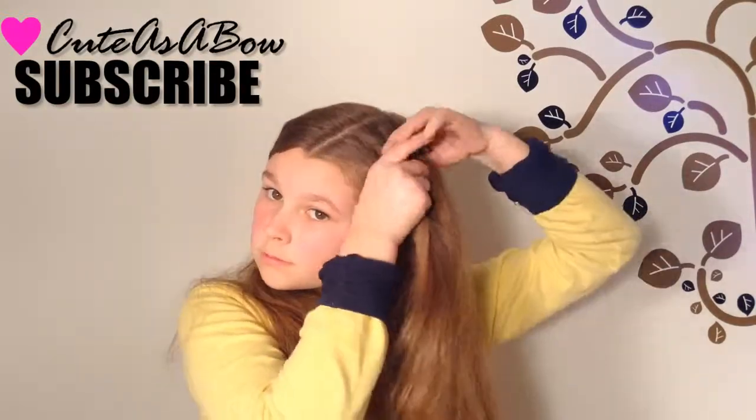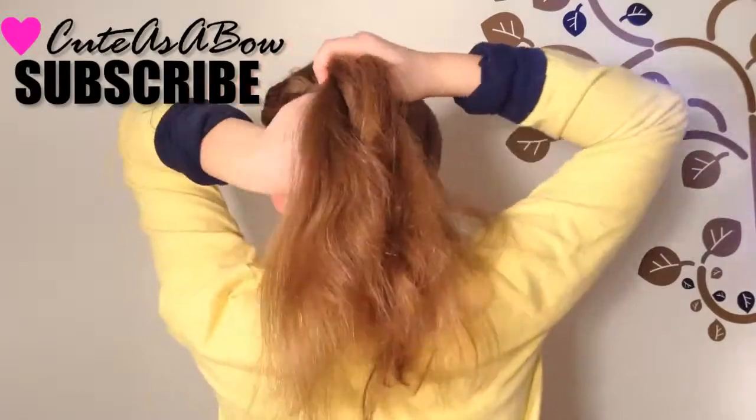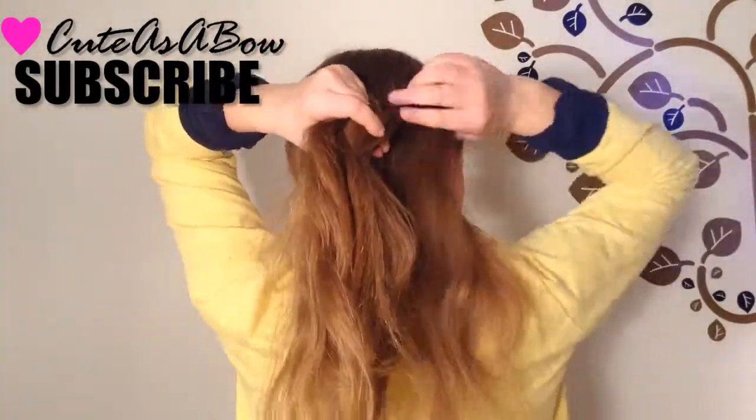If it's too difficult, you could either just have it as a side bun or incorporate a French braid into it. I'm just going to be doing a Dutch wraparound braid into the braided flower.